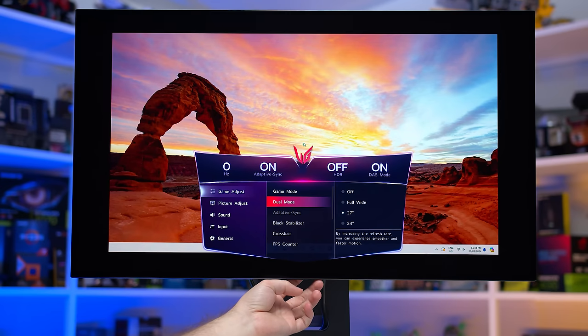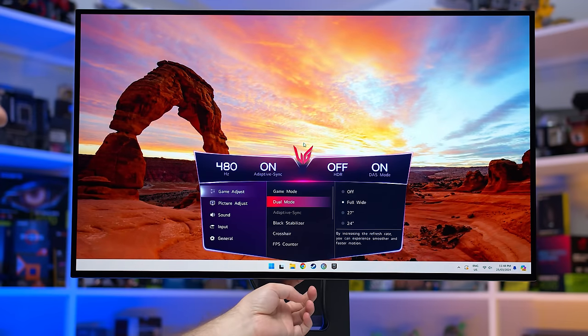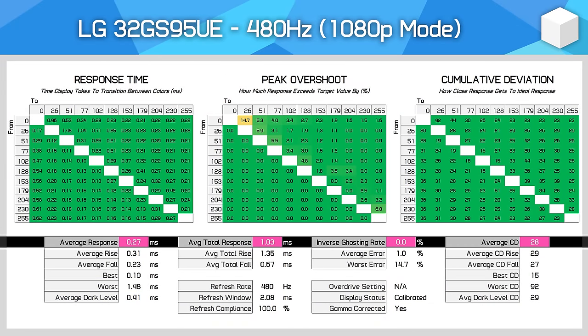Color performance, adaptive sync support, HDR functionality, and so on are all identical between the 1080p 480Hz and 4K 240Hz configurations. The only change is the much lower resolution to gain access to the higher refresh rate. I was worried the dual mode would operate with a bunch of restrictions, but that's not the case — it's actually more like switching over to a normal 1080p 480Hz monitor with everything unlocked. At 480Hz, there's no change to response time, so it performs just like the 240Hz configuration.